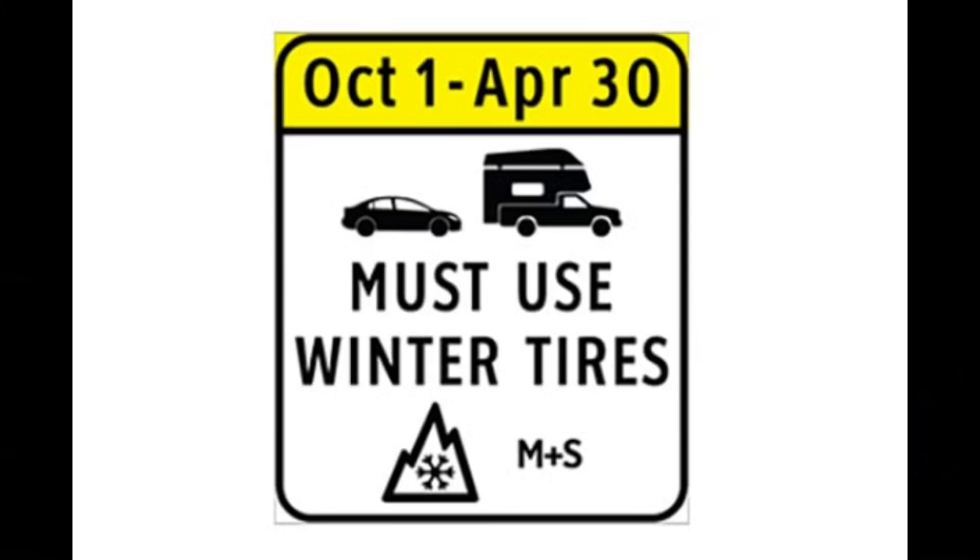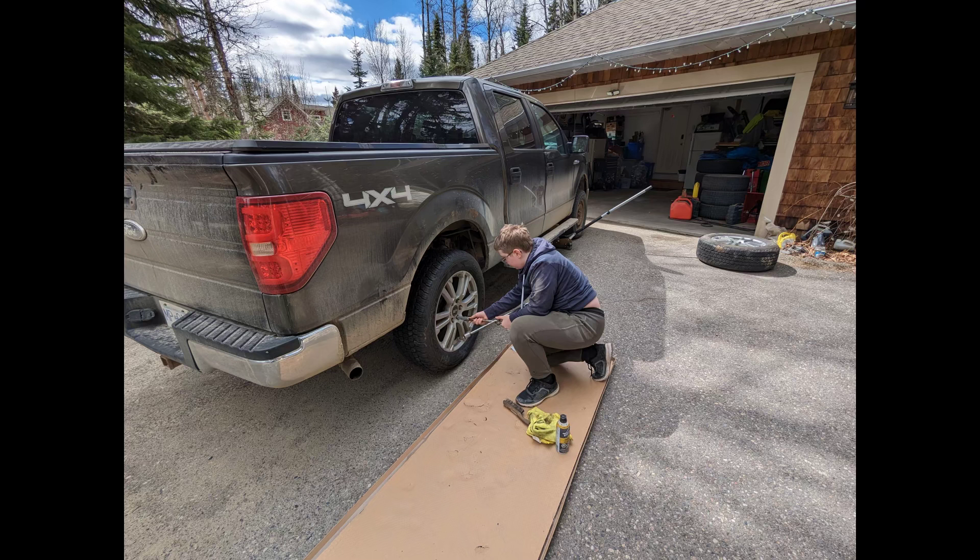Welcome back to the channel. As you can see here in northern BC, it is time to put on those summer tires or all seasons. So of course, I believe in child labor — just kidding.